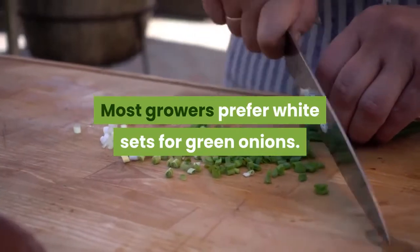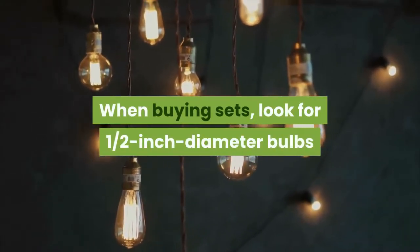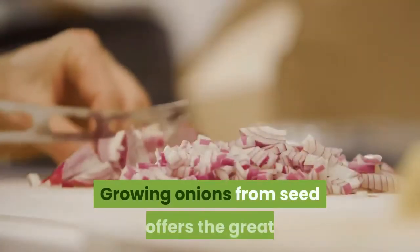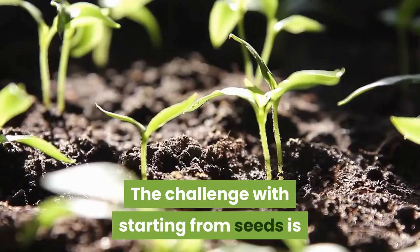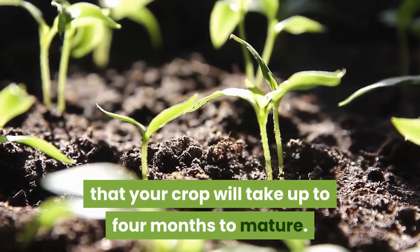Most growers prefer white sets for green onions. When buying sets, look for one-half inch diameter bulbs because they're the least likely to bolt. Growing onions from seed offers the great advantage of a wide choice in cultivars. The challenge with starting from seeds is that your crop will take up to four months to mature.